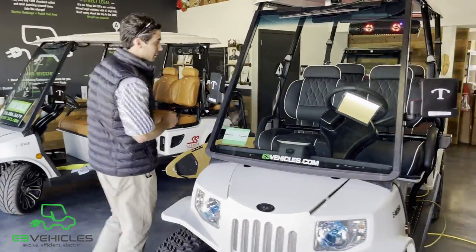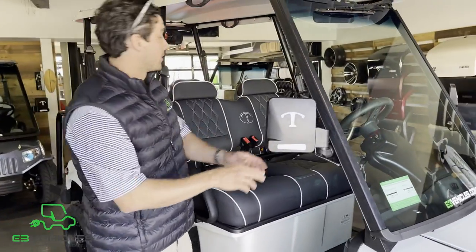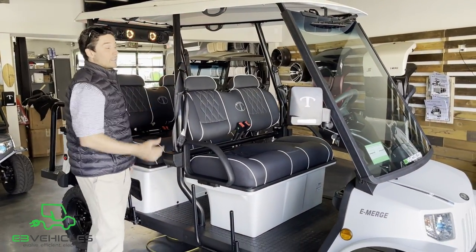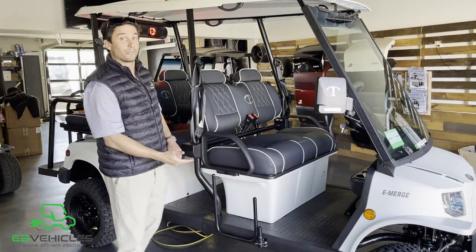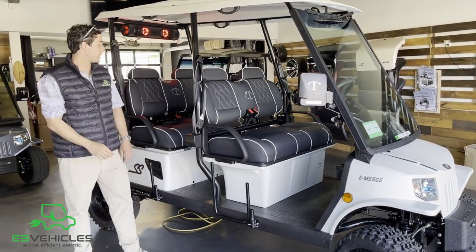I'm going to start off with the safety features first. All Tomberlins come standard with an LSV compliance kit, tubular steel frame with three-point seatbelts. The frame has a large sway bar to prevent the vehicle from flipping, giving it a very nice stout ride with solid suspension.